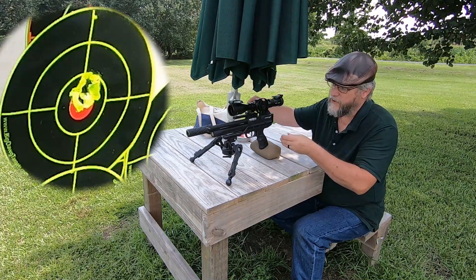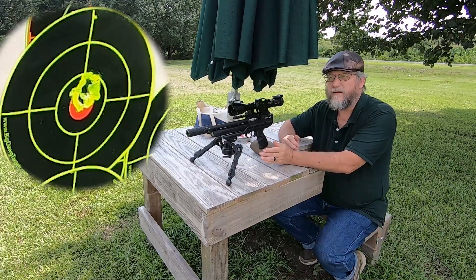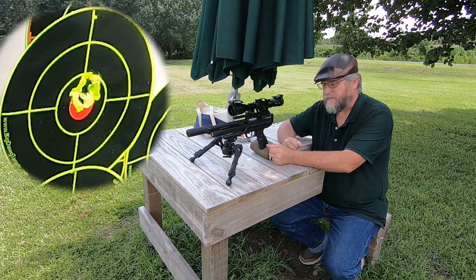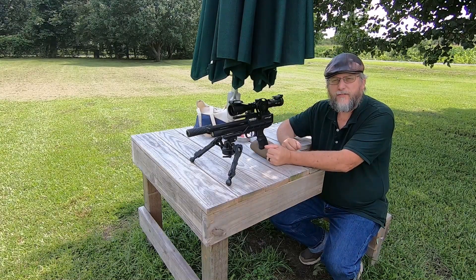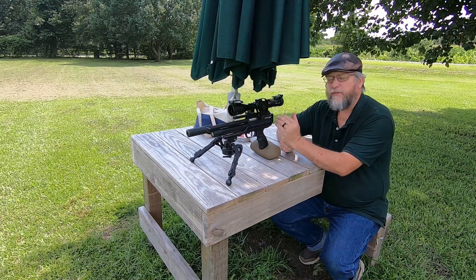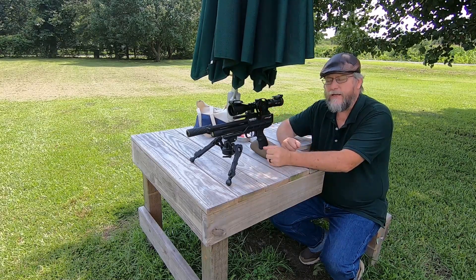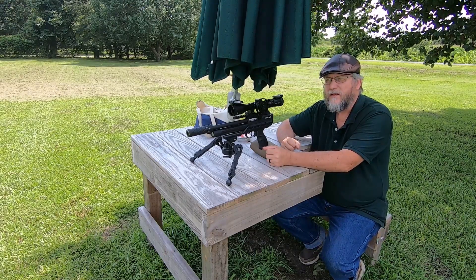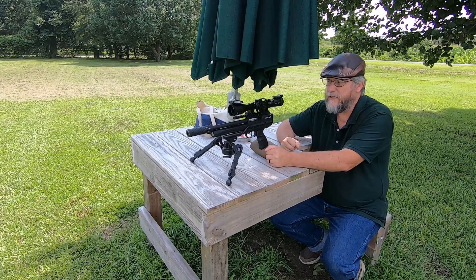I just wanted to make sure I shot five shots. You can see the grouping at 20 yards off the bag was pretty good. I am using the MTC Optics Mamba Lite 3-12x scope and it seems to be working real well. I put the ranging wheel on it so I have an easier time ranging for the 10 to 35 yard targets that we'll be dealing with.